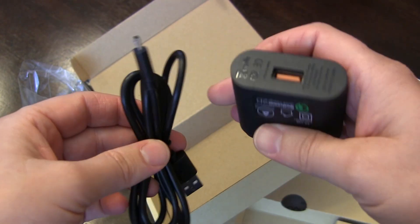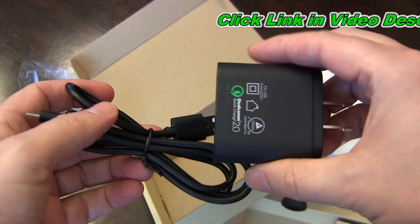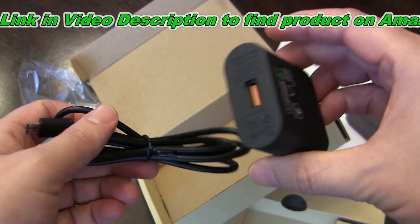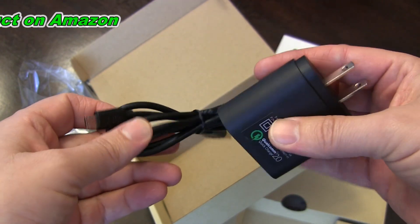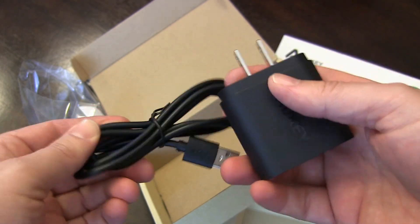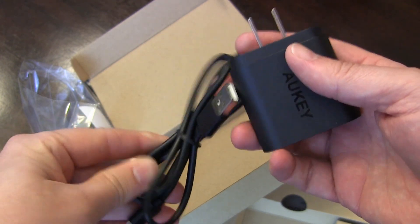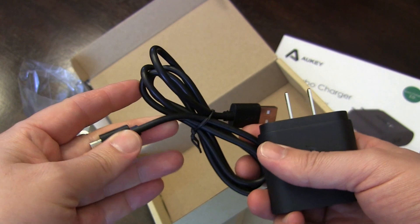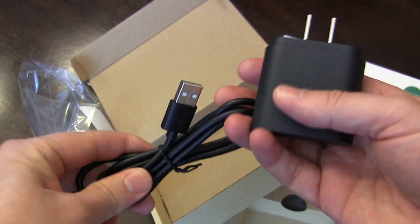Very affordable — much cheaper than buying direct from the manufacturer, but does the same thing. This is just an unboxing, but I'll have another video with a review, so be sure to check that out as well. Check out all my other unboxing and product reviews to find really cool products, electronics, gadgets, household products. Subscribe and share this with anyone who might be interested in one of these Qualcomm 2.0 quick chargers for their quick charge phone.